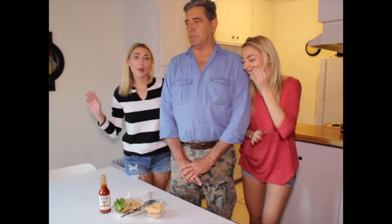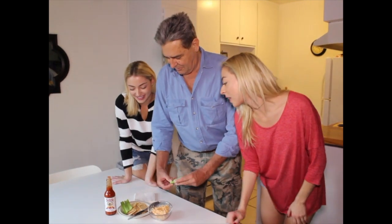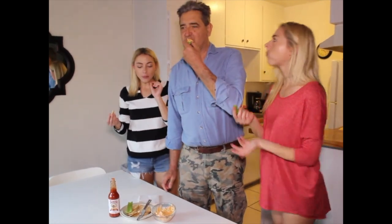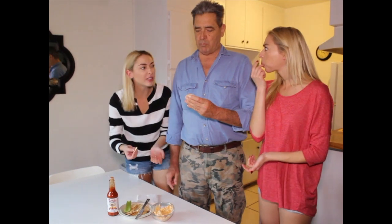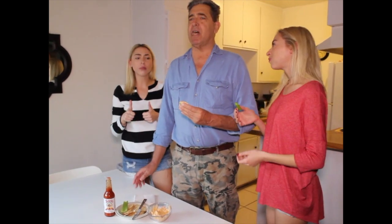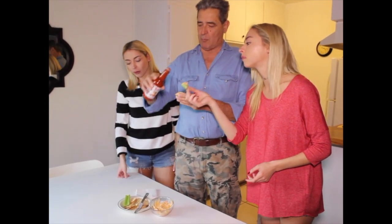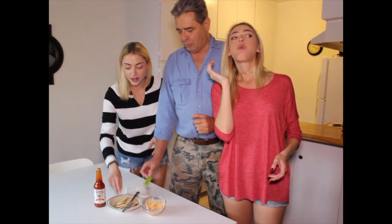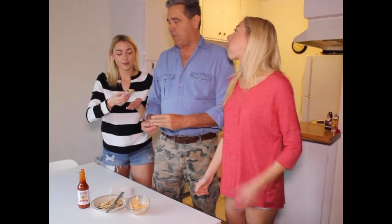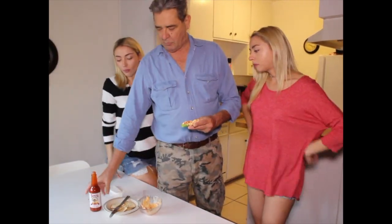And now for our favorite part — the taste test! Let's dig in. I kind of want to try it on celery. No, I want a cracker. This is delicious! Mmm, you're right, it's good on a cracker, dad. No — celery, that's the way to go, I'm telling you. It is some kind of good. And it was made in under 20 minutes — probably like 10 minutes, that was easy. I think the homemade roasted pepper really took it over the edge. Bon appétit!